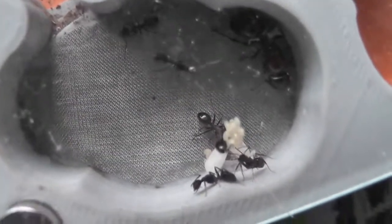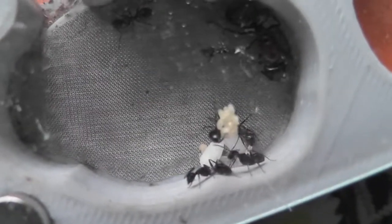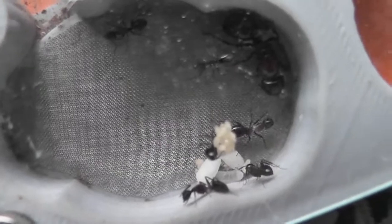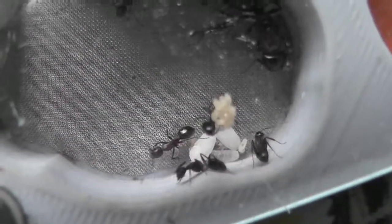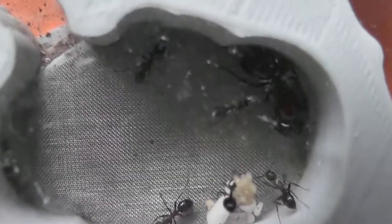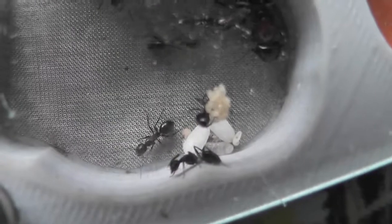I've got a nice little egg cluster here in the Camponotus novae-sensus — I always forget, it's such a long word, I can't remember it. They're doing quite nicely at the moment.